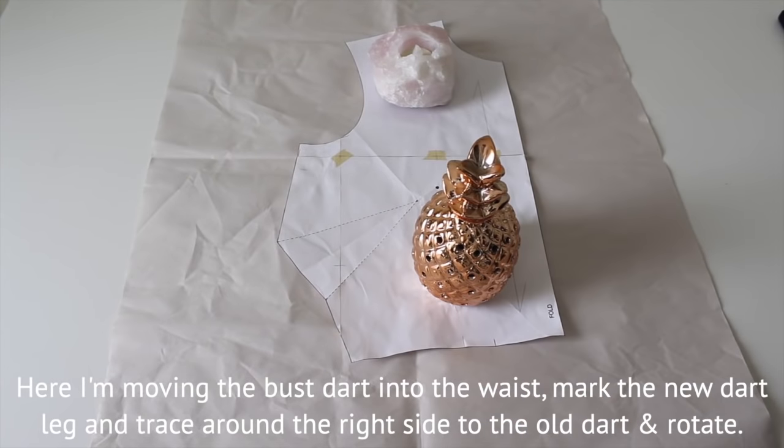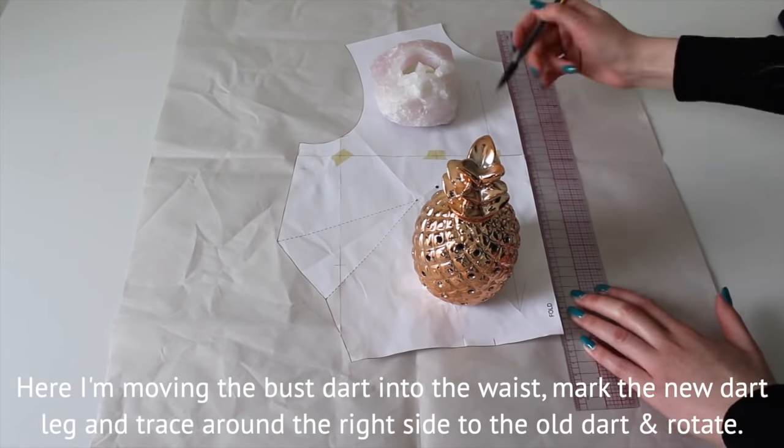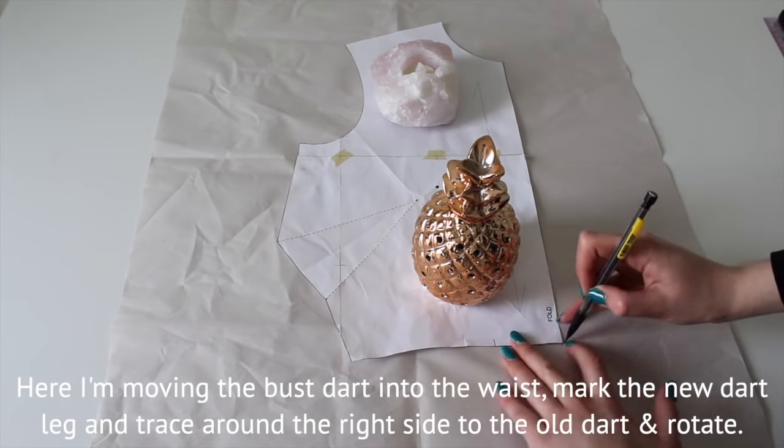Hey everyone, so in today's video we'll be making this sweetheart asymmetrical dress. To start, we're going to rotate the dart into the waist.